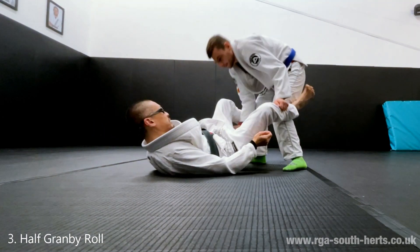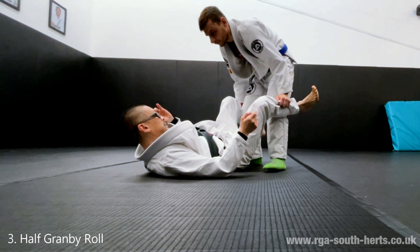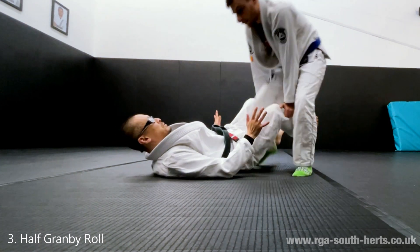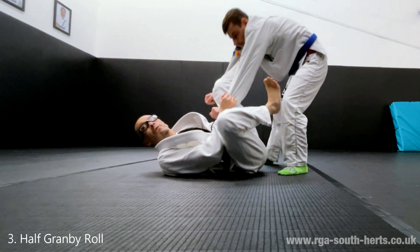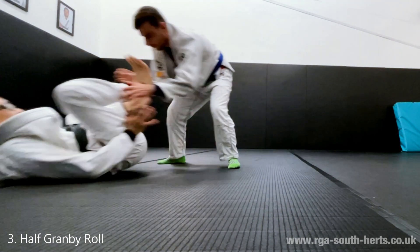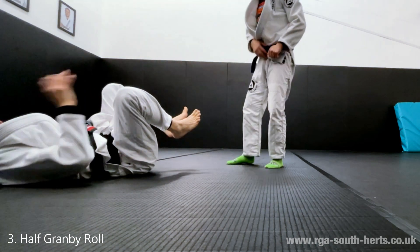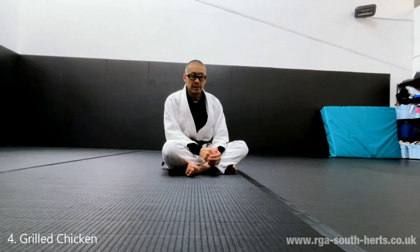The granby roll is basically on your shoulder line doing this maneuver — we're doing a half granby because I'm not going for the full roll. You push me that side, I tuck my head, bring my leg around and catch him within my legs like a claw, then bring it in. This is okay as a stalling position but eventually he'll pass, so I want to bring my feet here, re-grip, and start playing the guard I want.